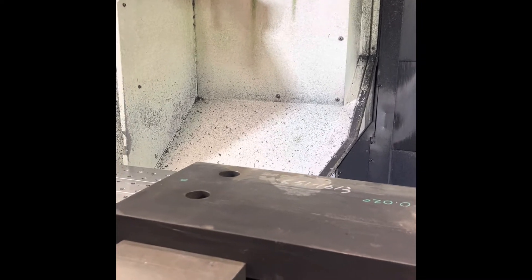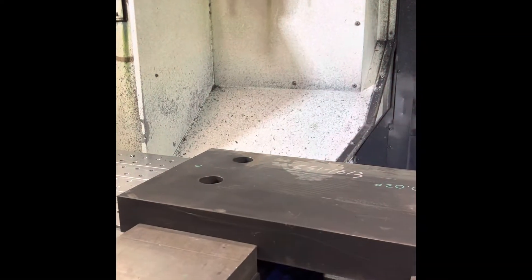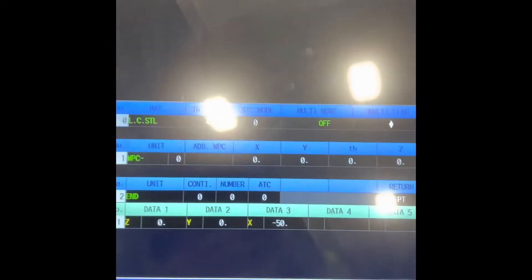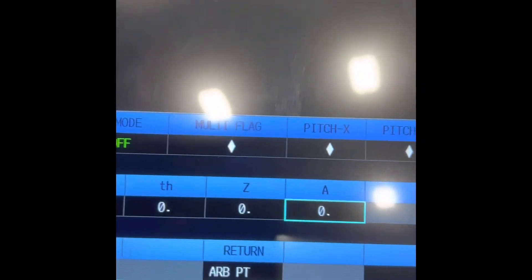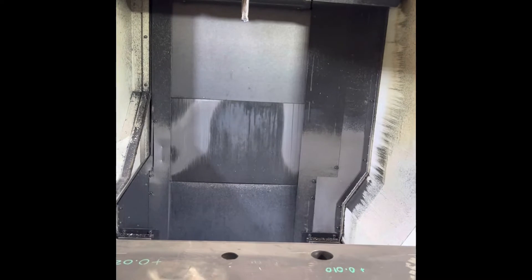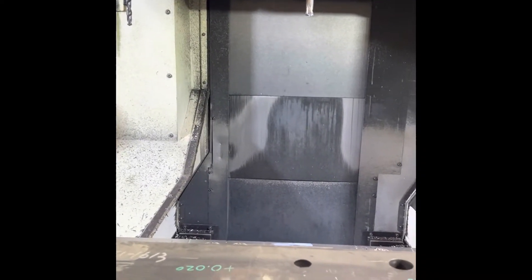Good day everyone, welcome to our new learning today. Today I'm gonna teach you how to save the workpiece coordinate to this receiver. The WPC — we call it WBC — workpiece coordinates: the G54, the G55. This is a continuation of our basic programming last time. The workpiece coordinate is not yet set. We're gonna teach you today how to save WPC by using a Touch Probe Sensor instead of an Edge Finder.